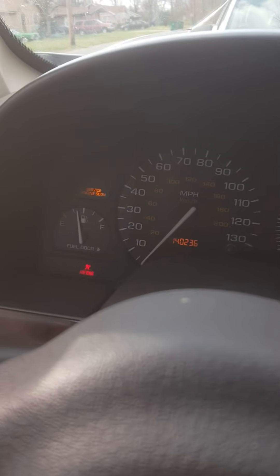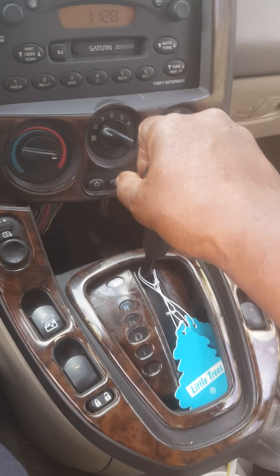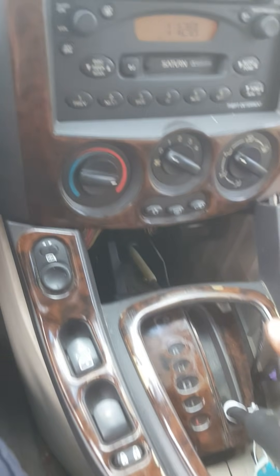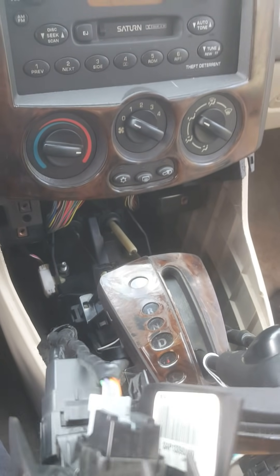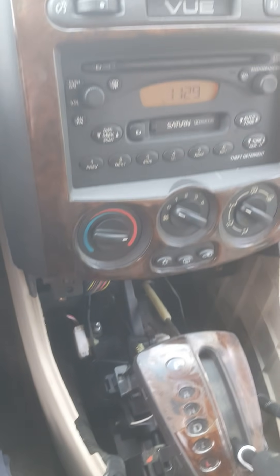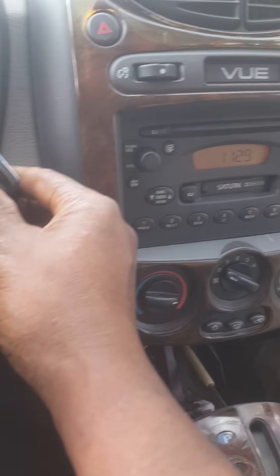The key is still on. I'm gonna put my foot on the brake — I have the console popped up. I put it in gear and I'm taking this piece off. I gotta move my iced tea — I don't want it to spill.